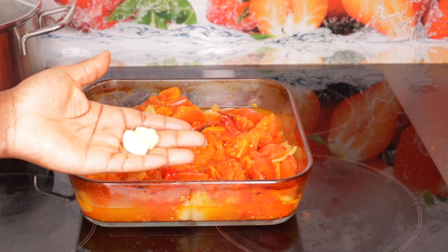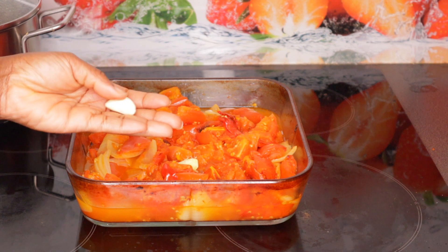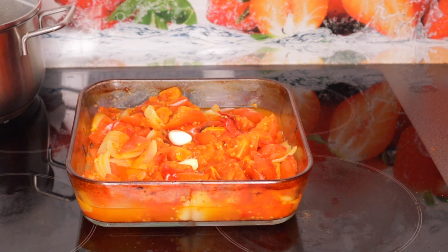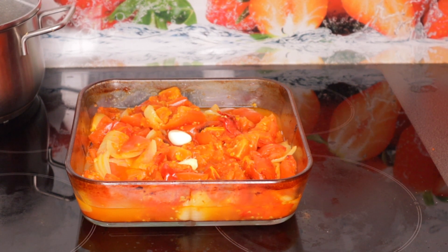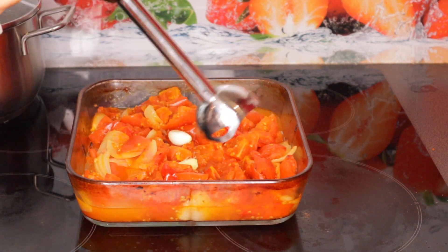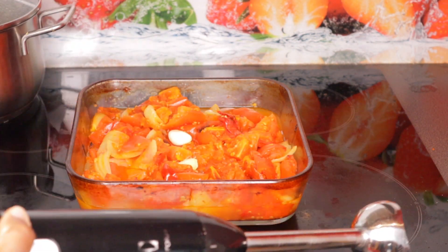The tomatoes are already grilled and cooked. I added two garlic cloves and I'm going to blend it with my hand blender. I'll bring it out so you guys can see — I'm going to blend it right inside that bowl.